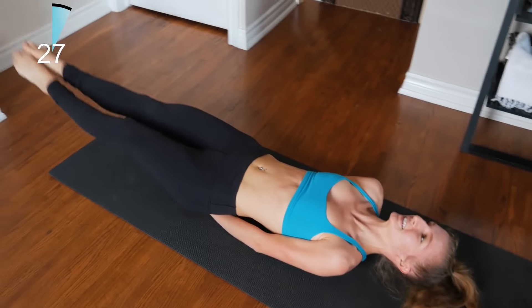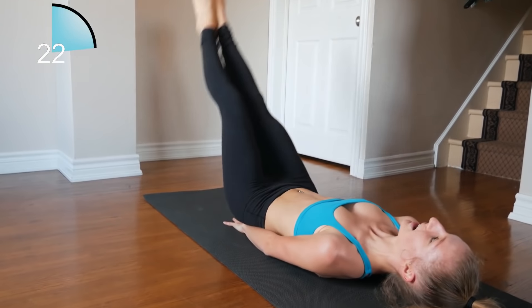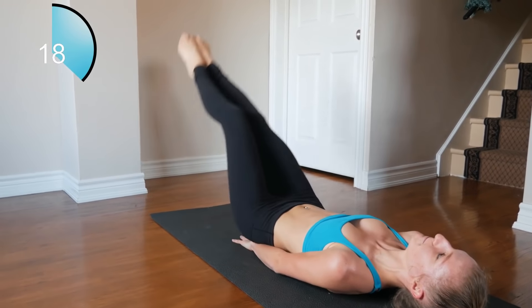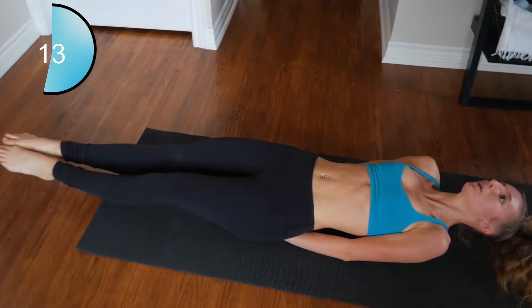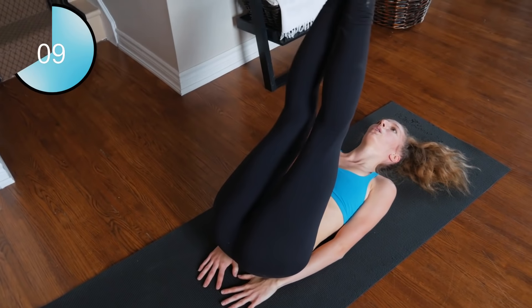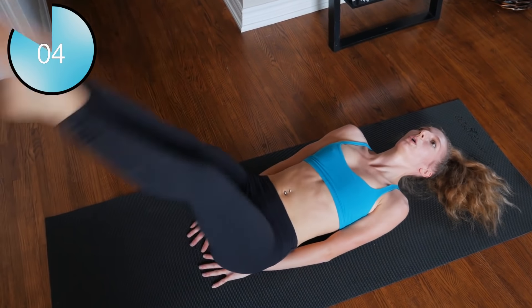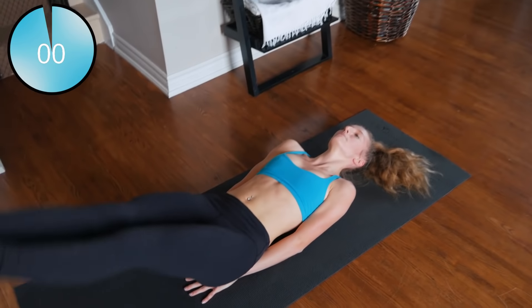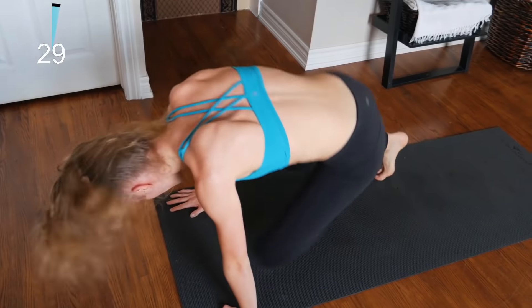Leg raises — third round. You got this. Don't forget to breathe. Last one — into our mountain climbers.